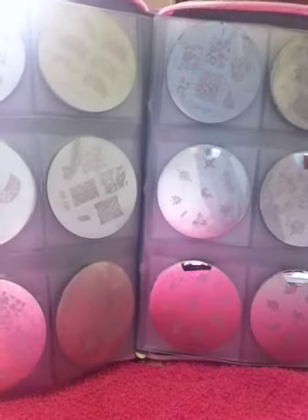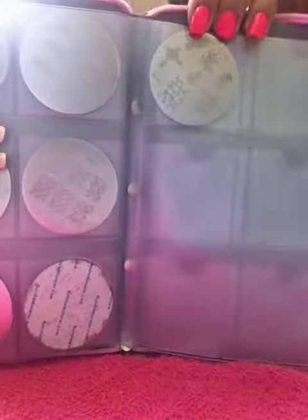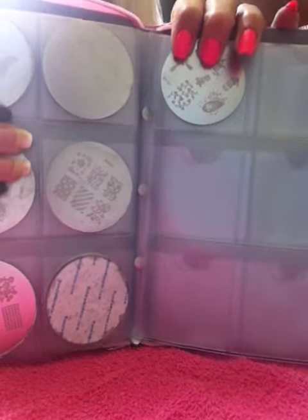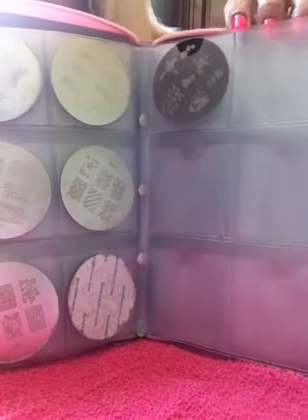I have inside here three of the Bundle Monster sets. The pages are the same just like in their Crocodile Black one — double sided so you can put all your plates. I believe it holds 168 plates. So I have room to add on Bundle Monster's two new sets that are coming out this year. Their holiday collection is going to be released really soon. If you guys haven't seen those plates yet, check out my Facebook or my blog. I'll put all the information in the description bar, or you can go to BundleMonster.com and check out their Facebook page to see all the cool new plates they are coming out with.